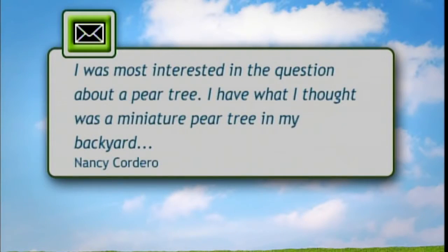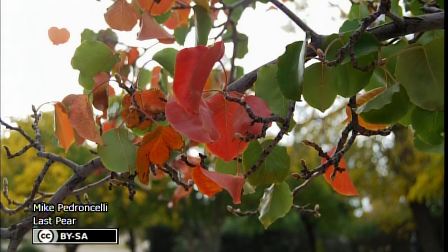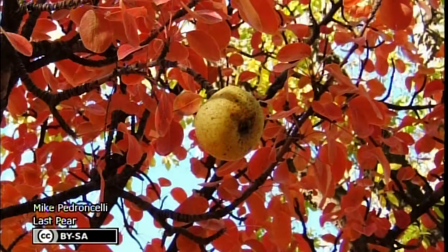I also had a pear question I didn't get to. It was about a pear tree — they had what they thought was a miniature pear tree in their backyard in Park Ridge, Illinois, on the property when they purchased it in 1961. Around 2004 it really took off and started growing and they had a bumper crop, but not so much lately. If in fact it was a dwarf pear tree and the grade changed enough so that the rootstock could root over the graft union, that's one possibility.